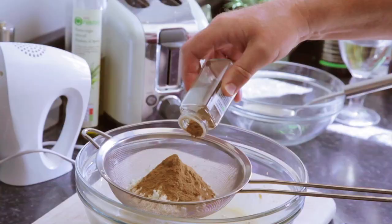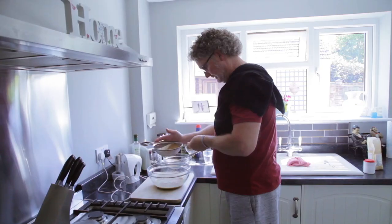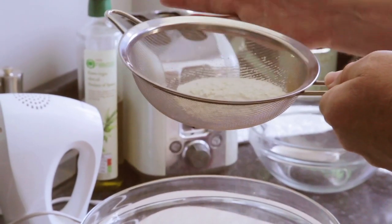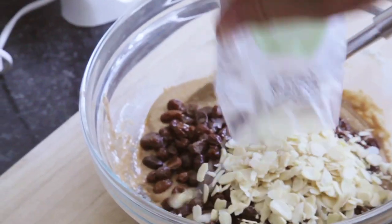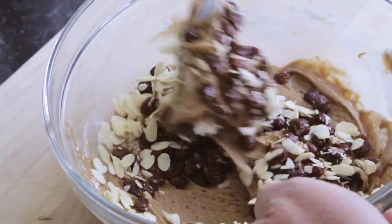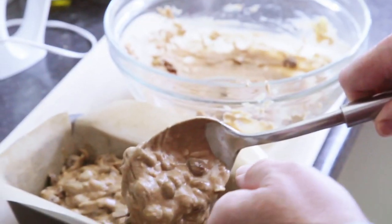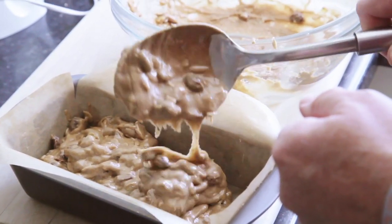It gives it that nice nutty chocolatey colour. For people with Parkinson's, it's really important to try and keep your mind and body active a little — just something simple. Just doing little jobs around the house to keep yourself active. Potter in the garden, do some baking, do some cooking.